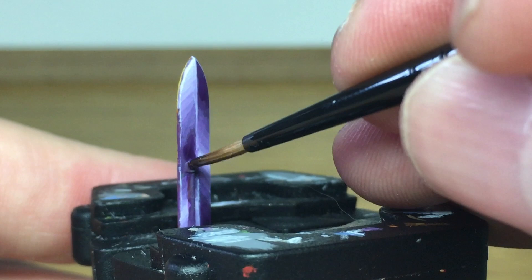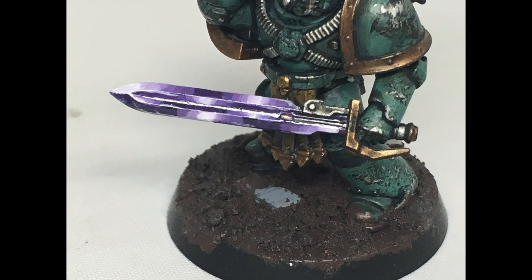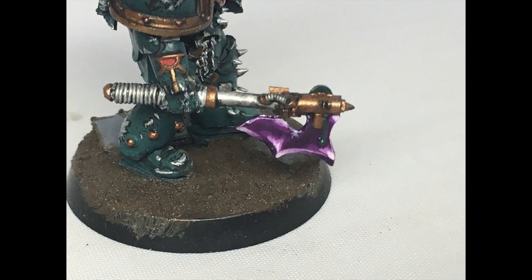I'm just going down where the power section is and adding a bit of shade down each side. That is the power blade finished. There are just a couple of blades to show you - this is from the Sons of Horus, the axe and the first sword, and the final one is a Black Legion terminator - all using the same technique. Thanks for watching, I hope you've enjoyed the video. If you have, give us a thumbs up and subscribe to the channel so you don't miss any future content, and think about subscribing to our other social media linked below. Thanks very much.